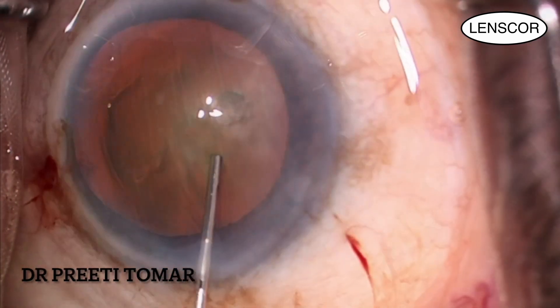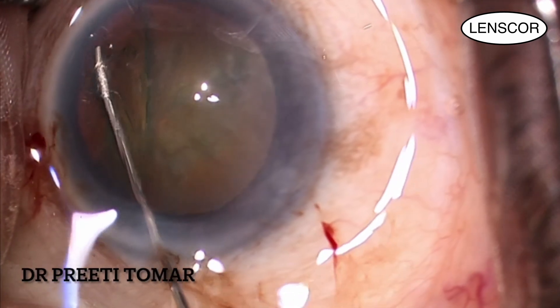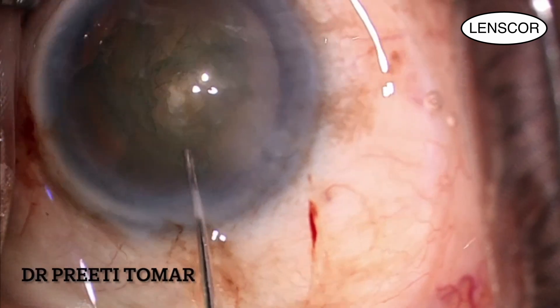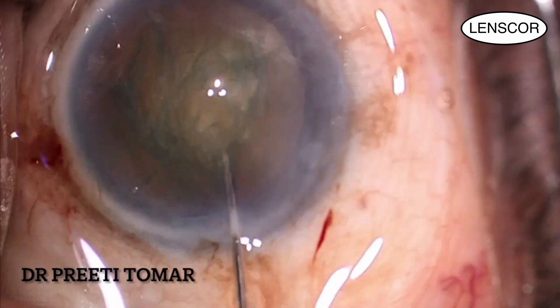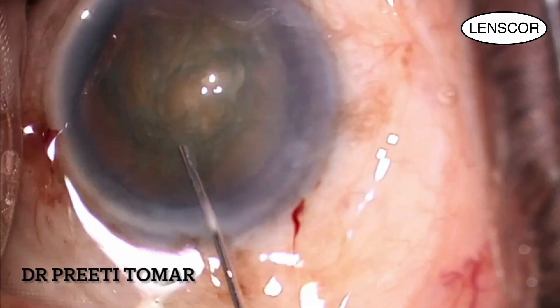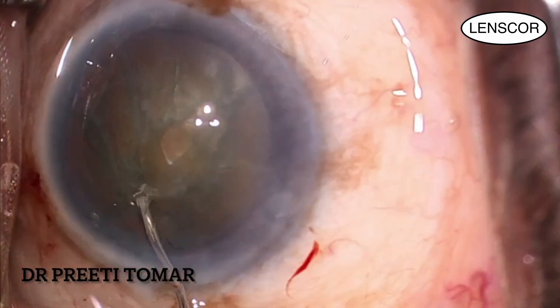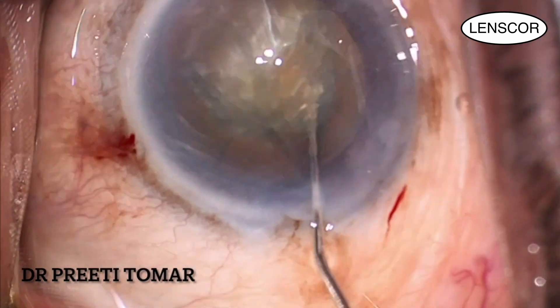I then proceed with hydrodissection using a 26-gauge cannula. Lifting the anterior capsule, I go to the equator and give a wave of BSS to cleave the endonucleus from the posterior capsule. I repeat this in 3 quadrants, and once dissection is complete, I give 2 waves of fluid between the nucleus and cortex for hydrodelineation.